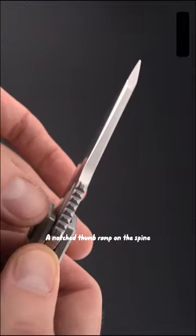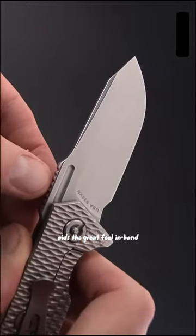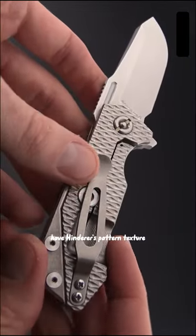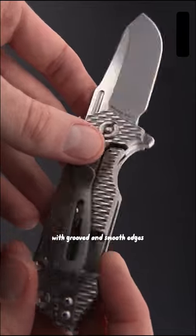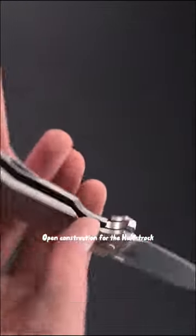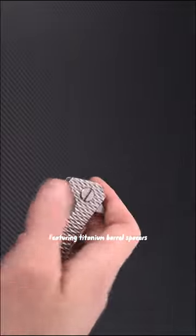A notched thumb ramp on the spine aids the great feel in hand on the Half-Track. Two thick slabs of tumbled titanium feature Hinderer's pattern texture with grooved and smooth edges for a comfortable grip. The open construction includes titanium barrel spacers and hardware throughout.